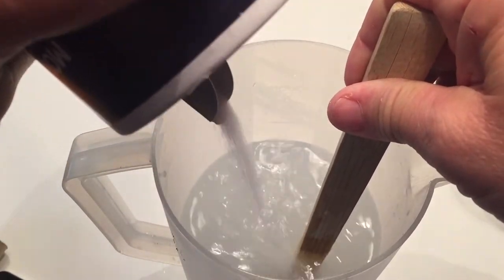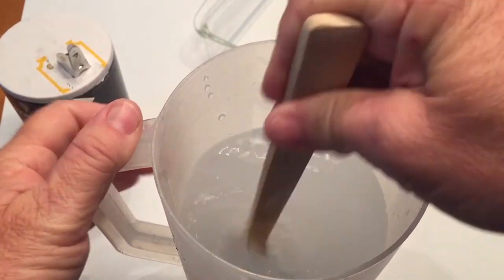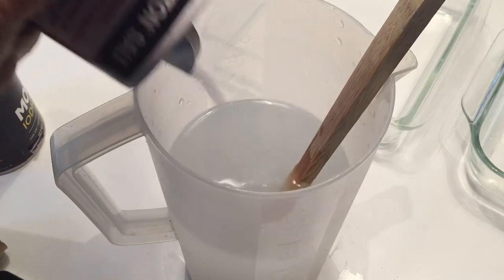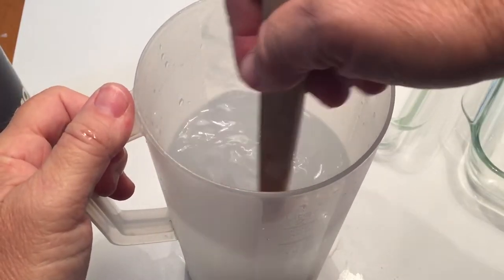I keep adding a little bit of salt and checking it. I want to make sure that I have as much salt dissolved into this side as possible, which I'm going to use for my right hand for this experiment.